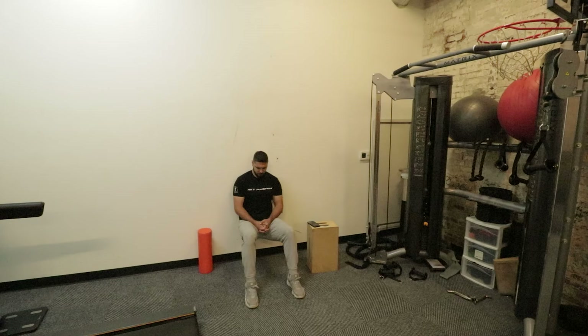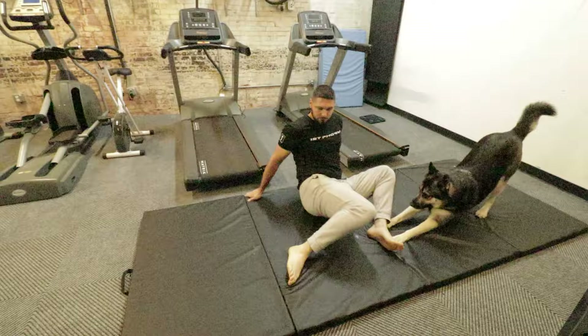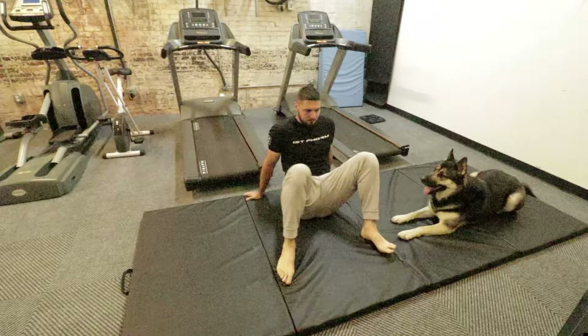There is no magic number because people have different rates of recovery. However, I have found that the sweet spot for myself and most athletes that I train is two to three main workouts every single week. So when I program workouts for my athletes, I like to program main workouts and minor workouts.